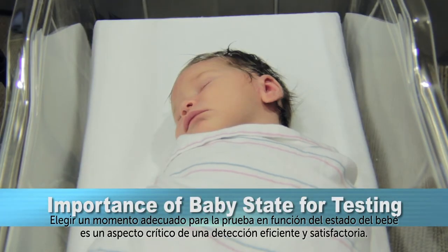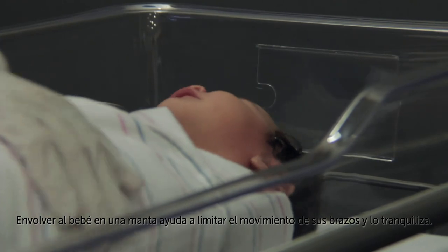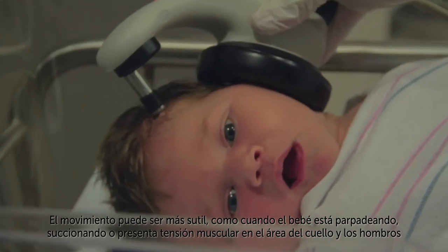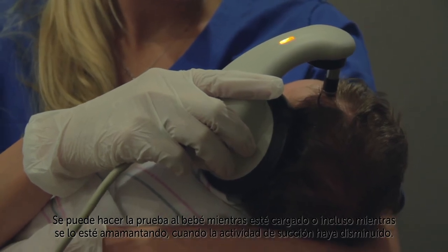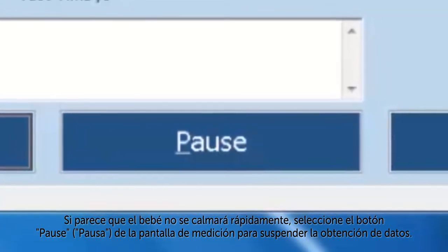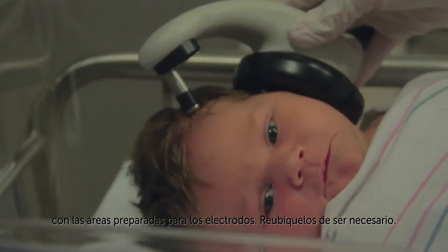Choosing a suitable test time based on the state of the baby is a critical part of successful, efficient screening. Try to screen the baby shortly after feeding when the baby is sleeping comfortably. Swaddling the baby in a blanket helps to limit the movement of the arms and calms the baby. Delays in screening progress occur when the baby is moving — this movement can be obvious when the baby is crying or actively moving the arms and legs, or more subtle, such as eye blinking, sucking, or muscle tension in the neck and shoulder area near the electrodes. The baby can be tested while being held or even while breastfeeding when the sucking activity has slowed down. Infants can also be screened while sleeping quietly in a car seat. If the baby will not quiet down quickly, select the pause button on the measurement screen to suspend data collection. When the baby has quieted again, select the continue button to resume. If artifacts are occurring, check the electrodes to make sure they're still in good contact with the prepared electrode sites and reposition them if necessary.